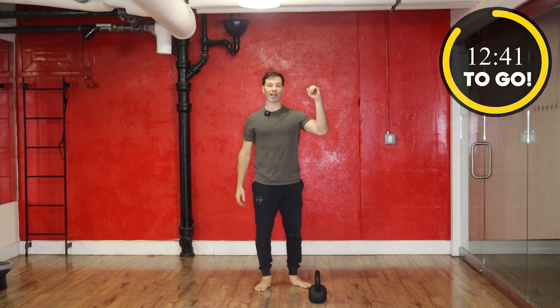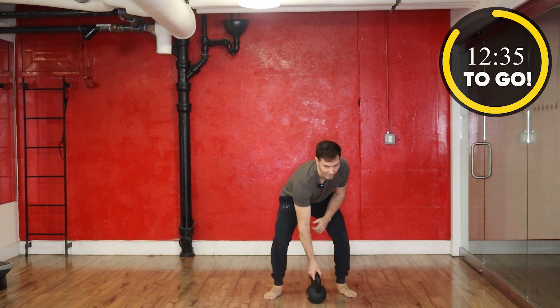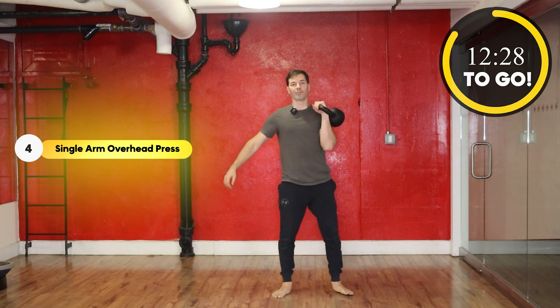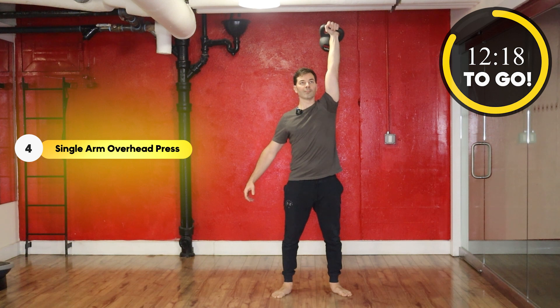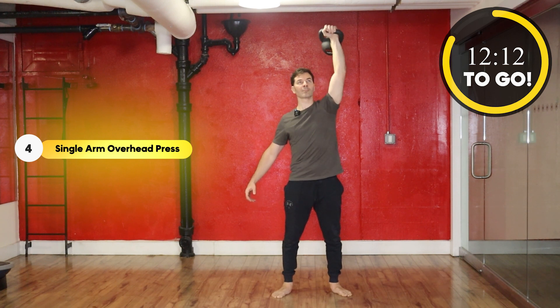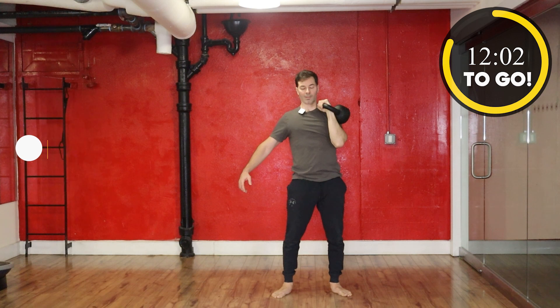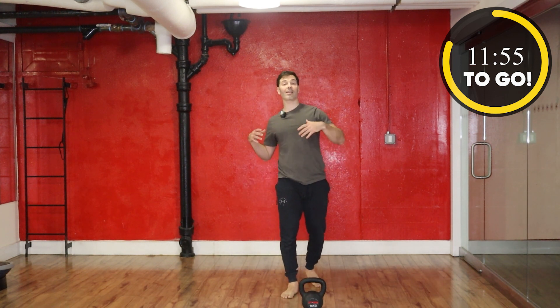For our last move, we're going to do an overhead press — same side. Rack it up, press it overhead. Pour off in 3, 2, 1, and here we go. And down. Okay, so that's the end of round one.